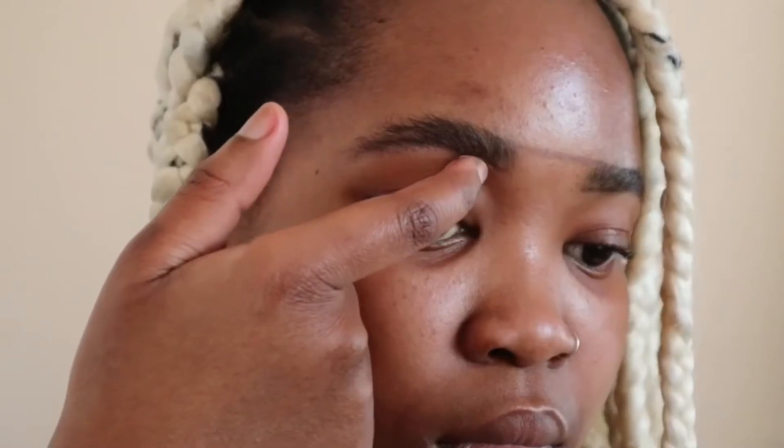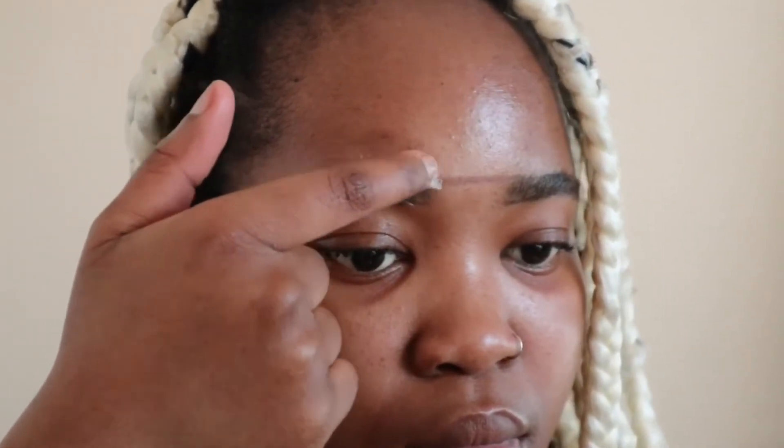Then I'm gonna take some petroleum jelly and apply it on the bottom and the top of the brow. If you have sensitive skin, this is a very important step.